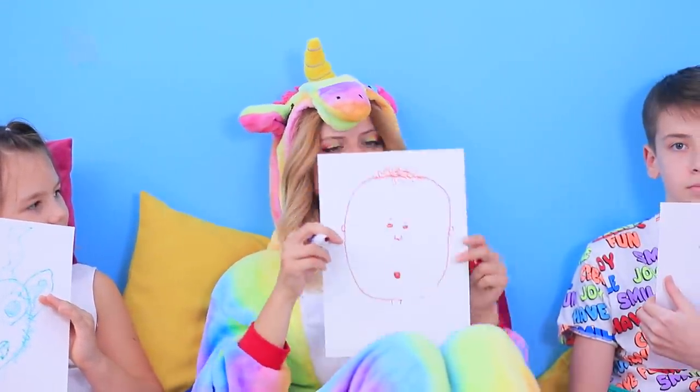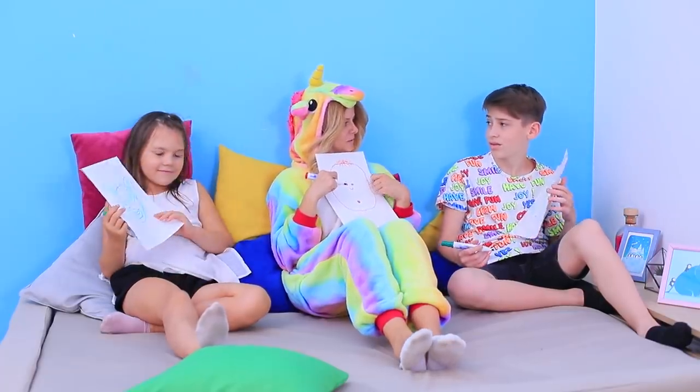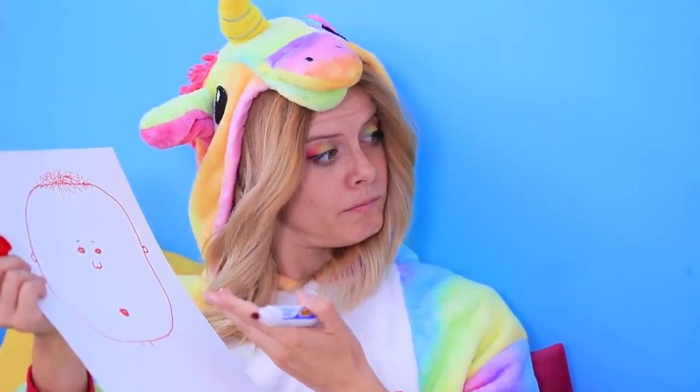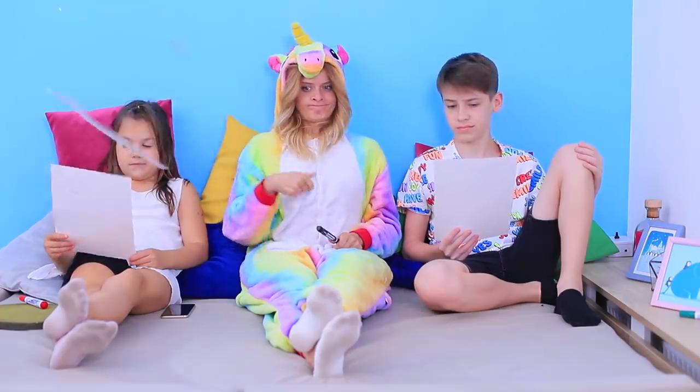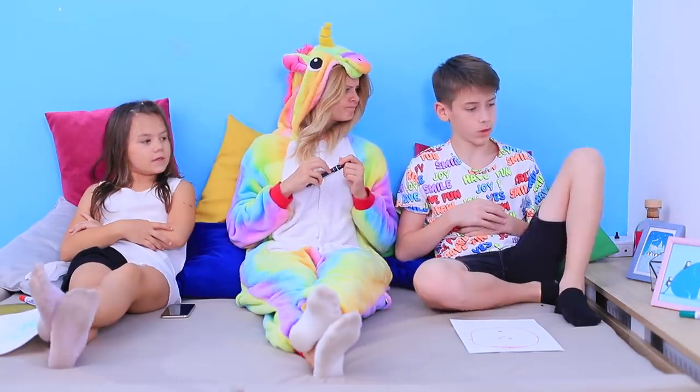This portrait of my friend doesn't look very much like him! Oh my goodness, it's a monster! We need to come up with a better way!